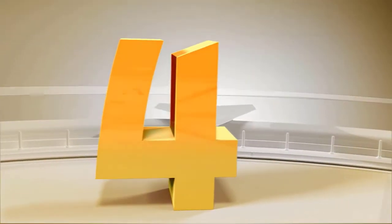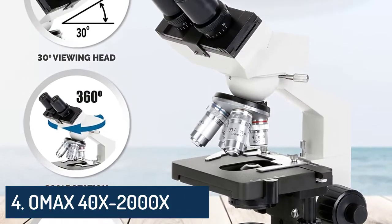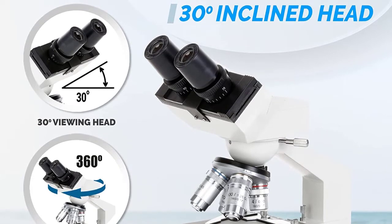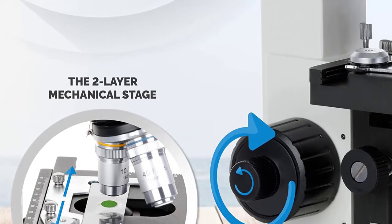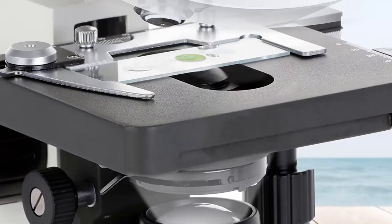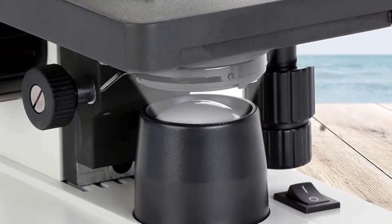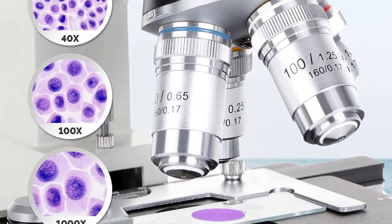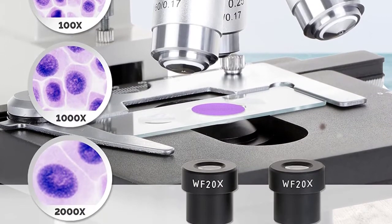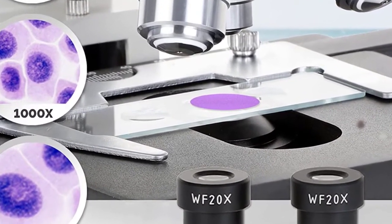Number four: Omax 40x-2000x Lab LED binocular compound microscope with double layer mechanical stage and coaxial coarse/fine focusing knob. Light source type LED, material metal, color silver, white, black. Real angle of view 45 degrees, maximum magnification 2000x, voltage 7.5 volts.